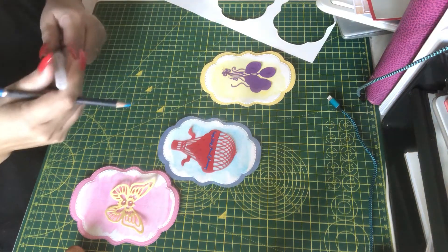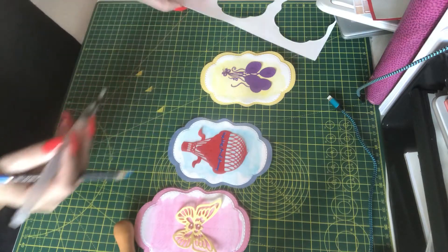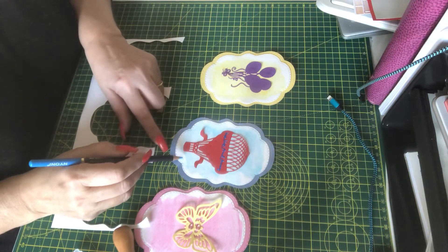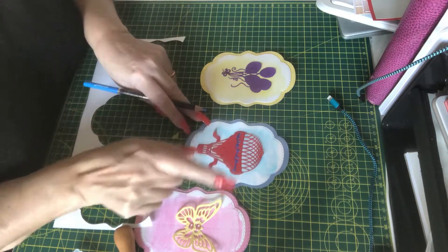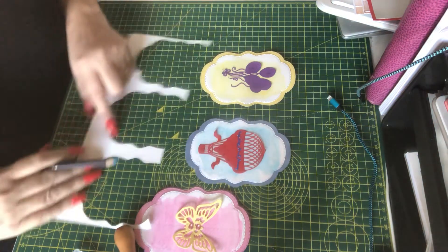Hi everybody and welcome back. This is a follow-up just to see these cards finished. I've torn the paper and paper pieced the 'Up, Up and Away' so I now have the alternate — a blue balloon with the red writing as well.